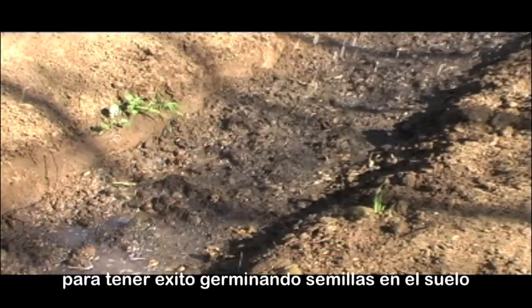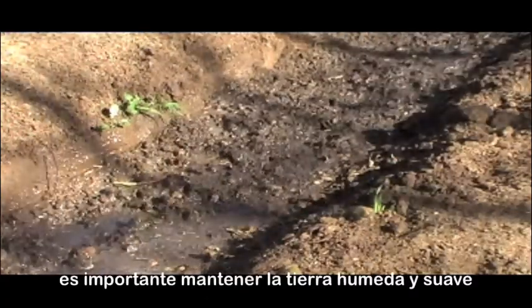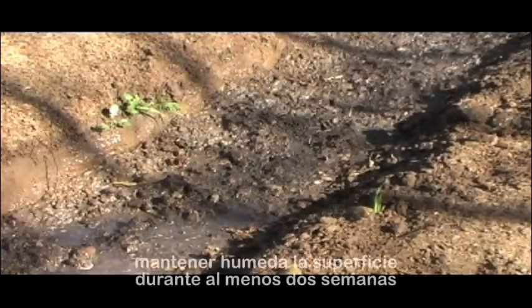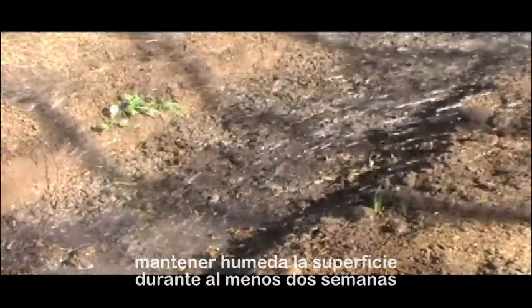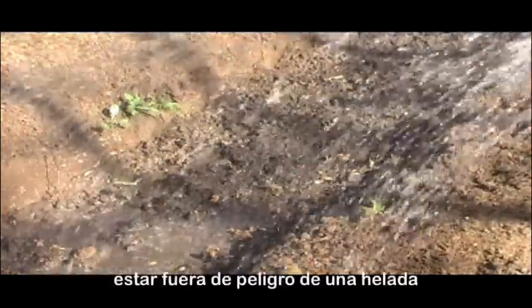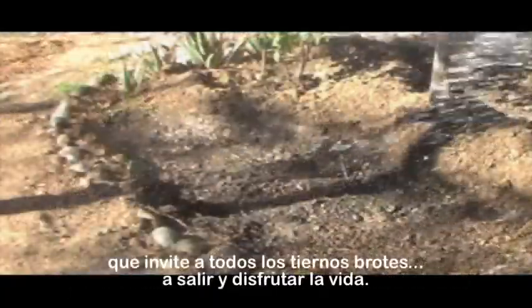In order to have success germinating seeds in the ground, it is important to keep the soil moist and soft, to keep moisture on the surface for at least two weeks, to be past the danger of any frost, and to have a fairly sunny season that will invite all the young seedlings to come out and enjoy life.